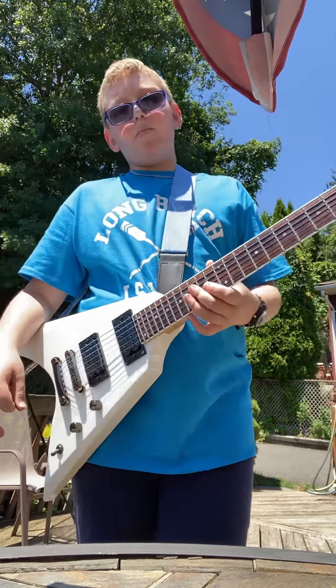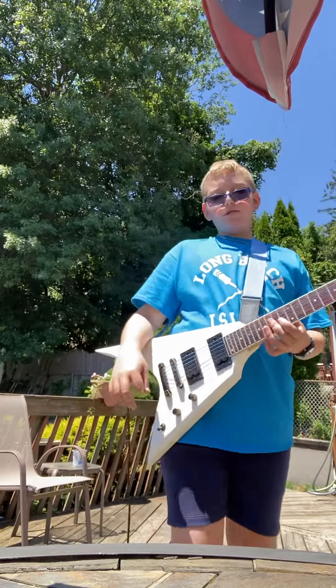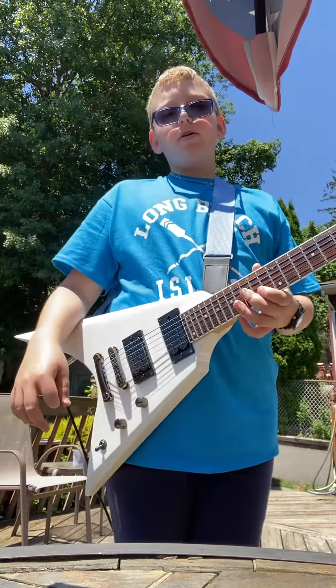And that was it. I messed up a couple times, but it's still a good guitar cover. Thanks for watching, guys.